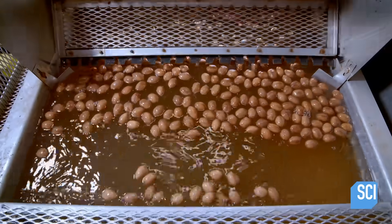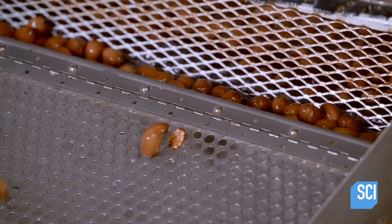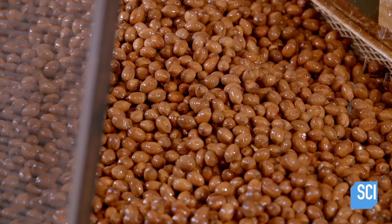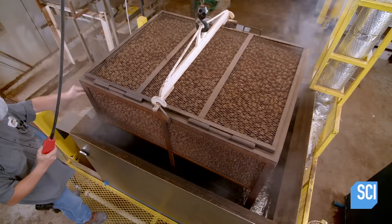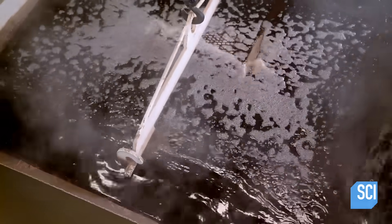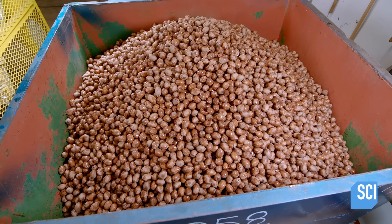Once drying is complete, the pecans are transferred to the shelling plant, where they are plunged into a chlorine and water bath. This both cleans them and rehydrates them. Without sufficient moisture, the pecans will break into bits during cracking, and the objective is to extract intact halves for retail. The pecans are rinsed in water at a temperature of 180 degrees Fahrenheit. This step removes chlorine residue, sanitizes the pecans, and raises the moisture content to 7.5%.